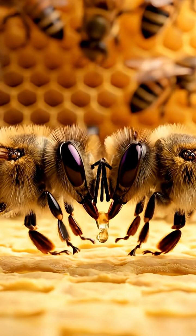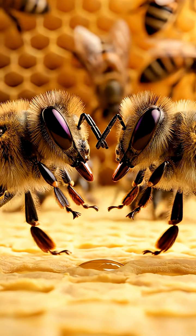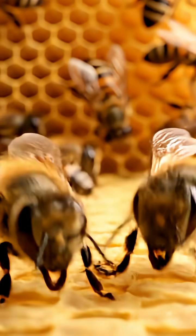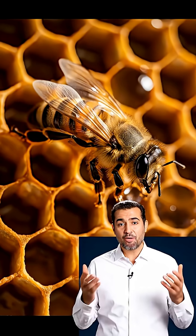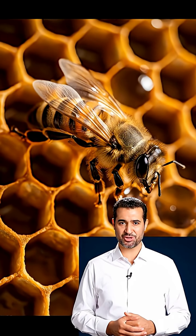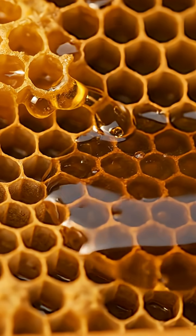Back at the hive, bees share nectar bee to bee — trophylaxis — beginning the transformation. Enzymes help break complex sugars into simpler ones, while fanning starts removing moisture. As water content drops toward about 20%, honey thickens and the flow slows.